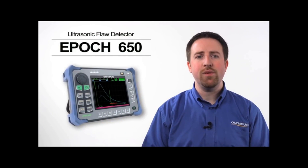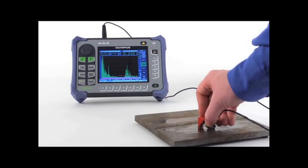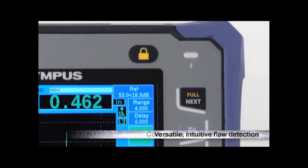The EPIC 650 is a continuation of our industry-leading EPIC 600 product line. It includes a large number of standard features and functions to provide versatile and intuitive flaw detection capabilities to any level of user.